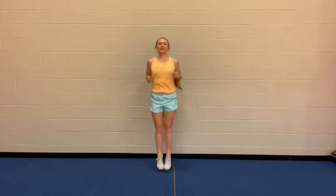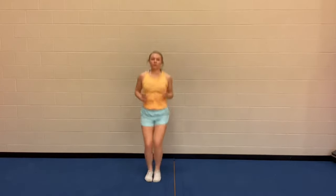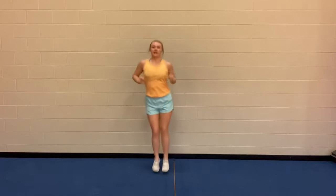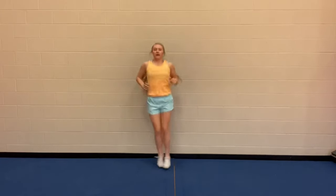Let's get our ankles warmed up. Let's do some bunny hops in place, and let's go front to back. These will really help get your ankles warmed up for your jumps and your tumbling. And side to side — it's important to make sure we get our ankles warmed up going in all the different directions they could possibly be landing.